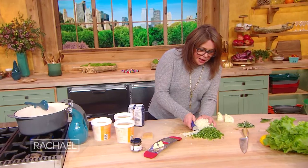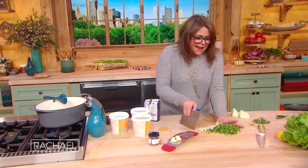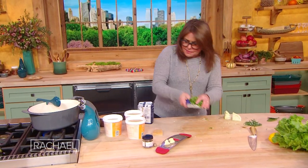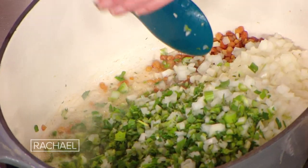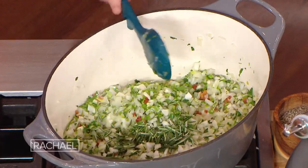One large or two medium onion, celery. But then instead of carrots, I use fennel. In the white pasta and beans, you make them sweat with salt. I'm gonna throw in a couple of stems of rosemary and a couple of bay leaves.